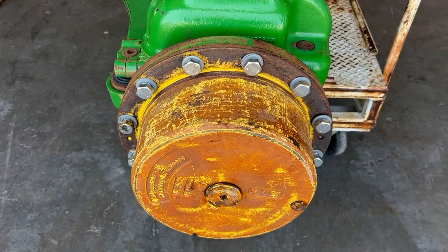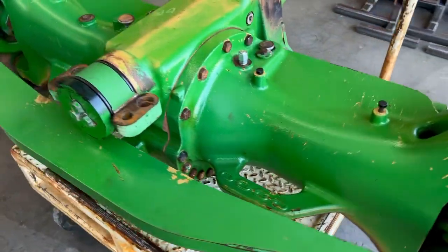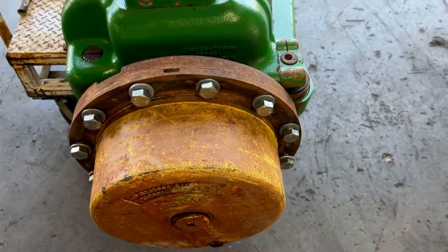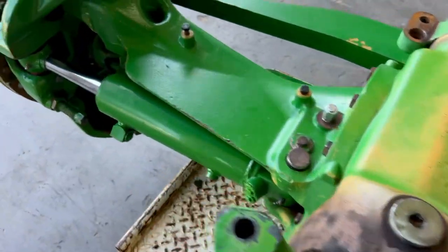No matter if it's used or rebuilt, reconditioned, remanufactured — whatever word you like — that's the only way we sell them. We do have some final drives that got removed a while back, but nothing else do we sell on this axle. We only sell it complete.